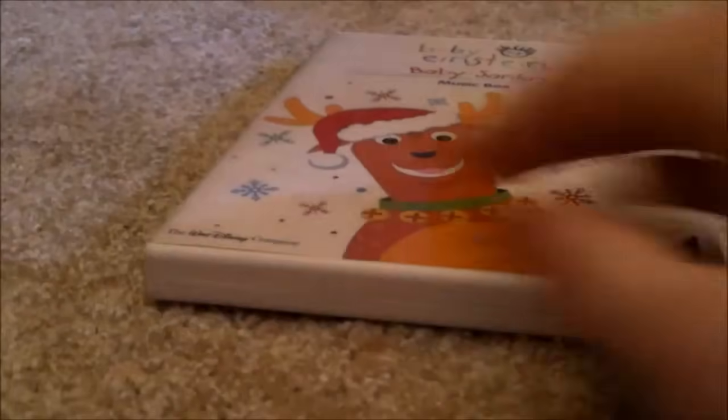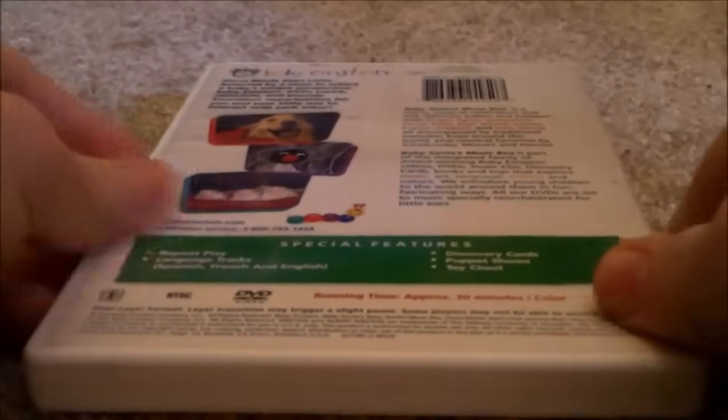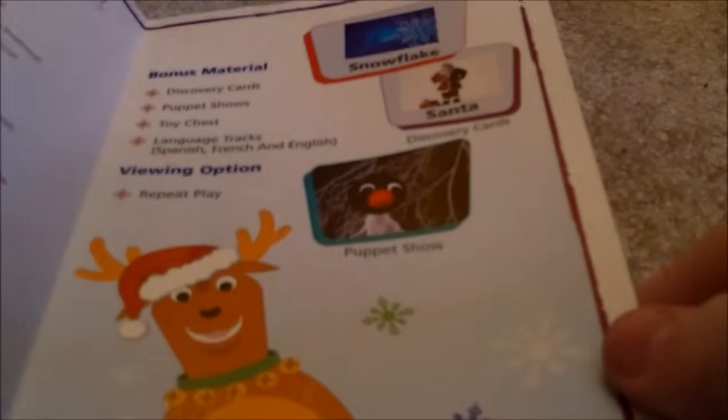Next I have Baby Santa's Music Box 2004 DVD — Front, Spine, Back. Here's the disc. I'll show you the parent's guide. Front, Back. Here's one side of the inside — your left side — and here's the right side of the inside.